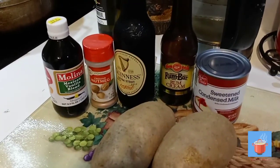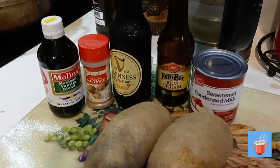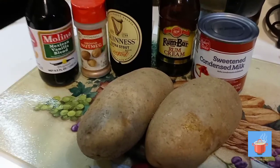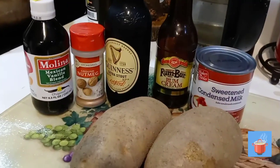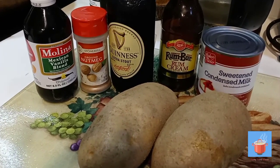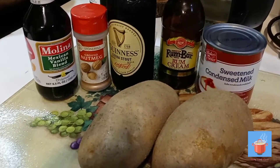All right, so this is what we're gonna make next — potato punch, sweet potato. We're using two large potatoes and the leading ingredients. We'll be back — we're gonna get the potato peeled and boiled and get started.